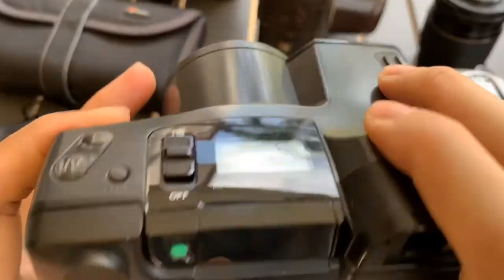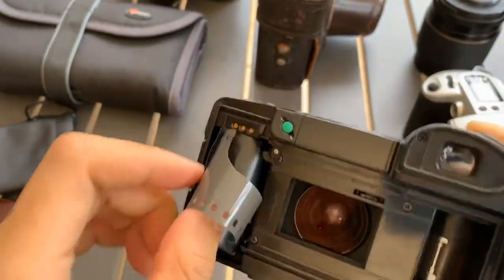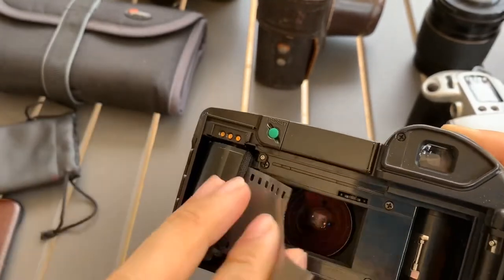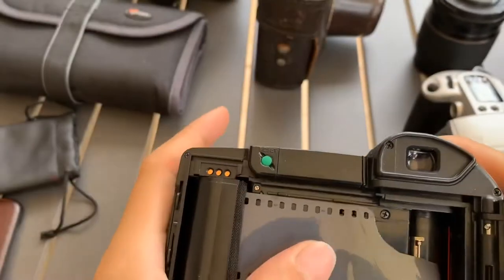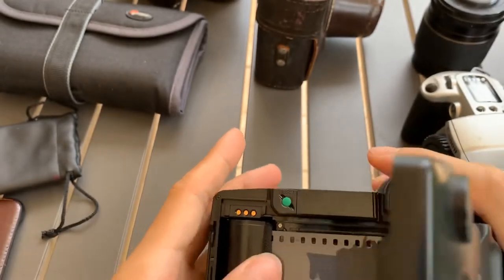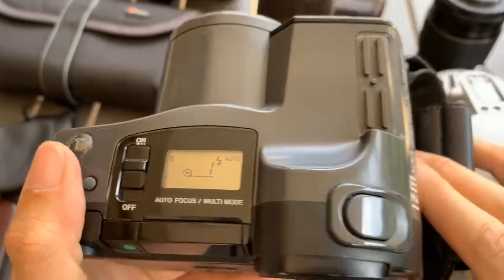Because I can't show you the full functions without the roll. So just show — okay, load the film. Alright, so it's loaded.